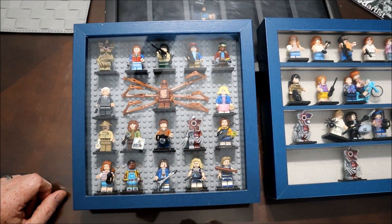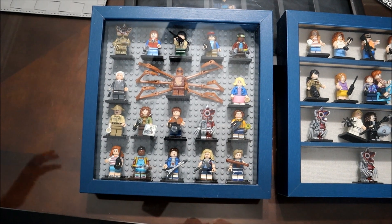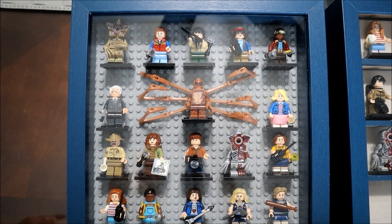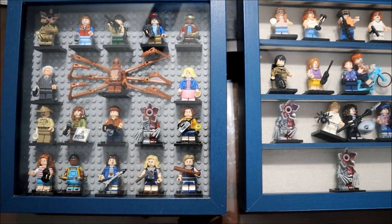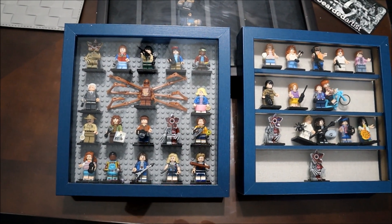So guys, that's it — thank you so much for watching! If you like this content, please leave a comment and subscribe, and let me know if you want to see more videos about my minifigures. You can also check out other videos I did about minifigures in my content. Thank you so much for watching and have a great, wonderful rest of your day!